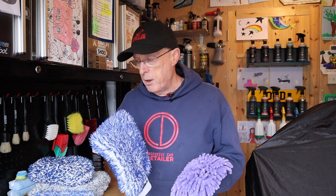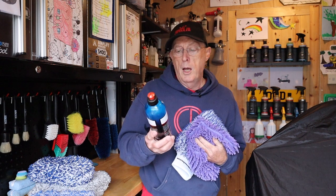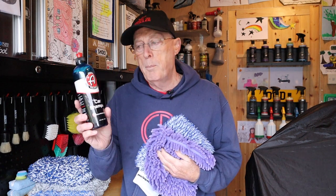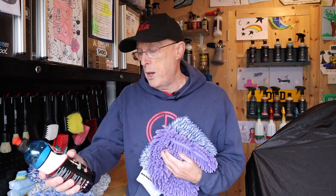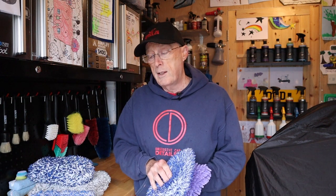The shampoo I was using at the time — I don't know what it was, just one I was trying out — wasn't particularly great. So I thought what I'd do today is use a decent shampoo. I've got some Adams shampoo. This is a good thick sudsy shampoo with lots of lubrication. One of my top two shampoos. I think it's great, so we're going to use that today.